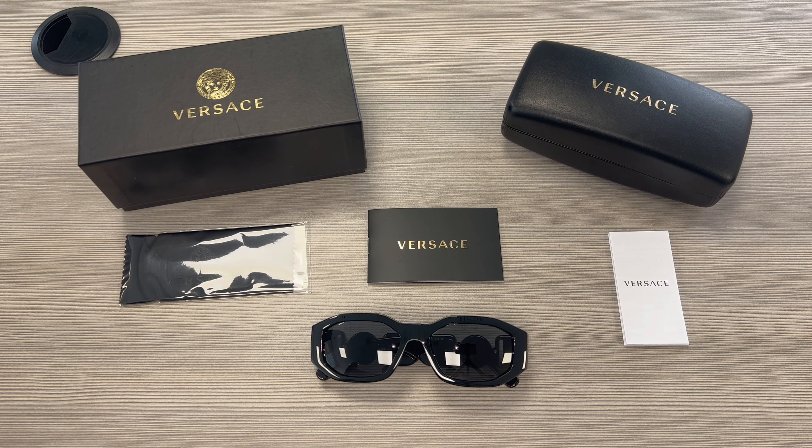Hello everyone, greetings from jula.com. Today we'll be taking a look at these Versace sunglasses, model VE4361 in color code GB187.